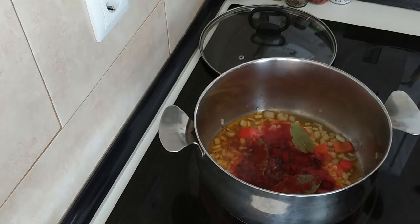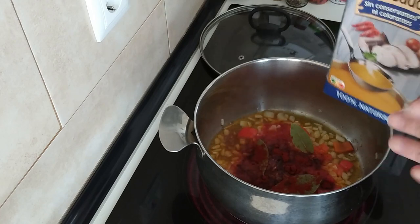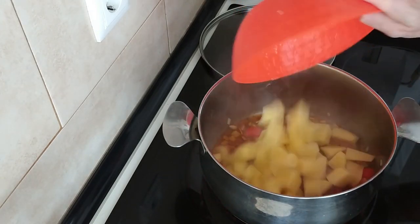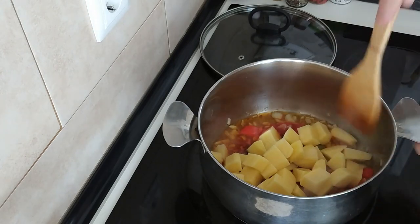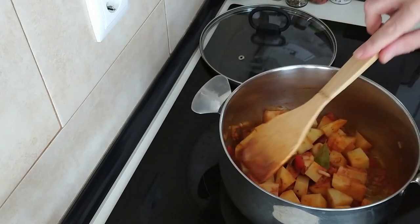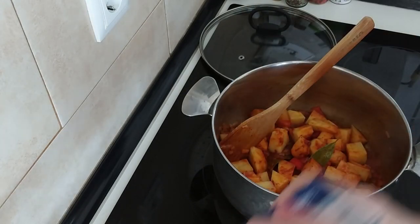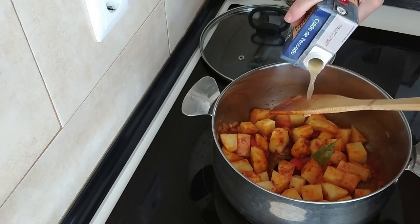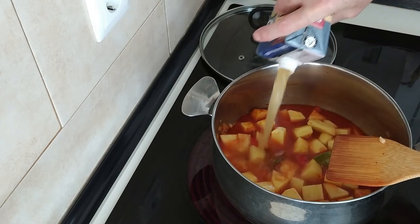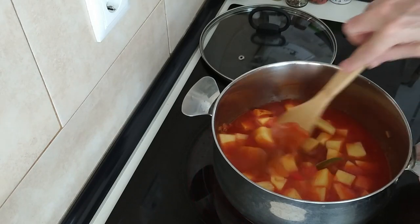I'm not going to add any salt yet because the stock has salt in it and I can't remember how much. So let's add the potatoes in and next we're going to cover everything up with the stock.